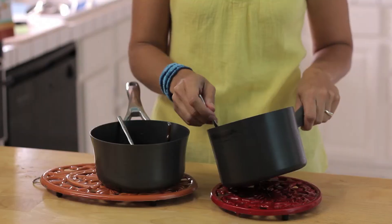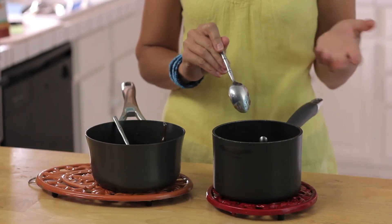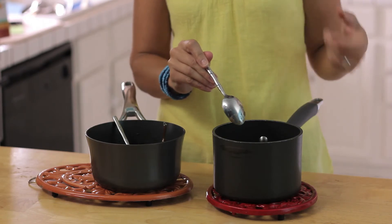I'm going to show you one that's not done, just so you can see the difference. When I put my finger down, see how it still looks messy? That just means it's too runny and it needs to cook further so it'll thicken up more.